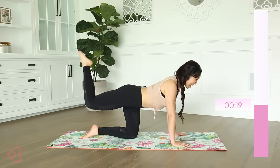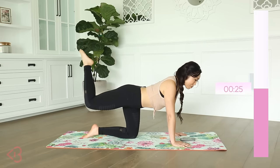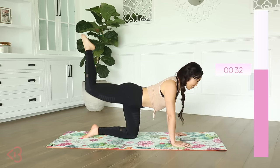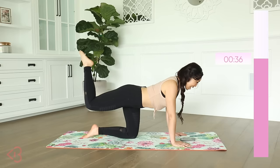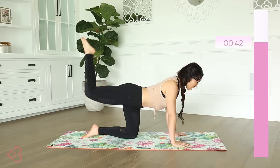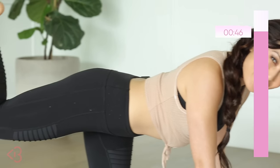You're gonna inhale through your nose, exhale through your mouth, and keep your feet pointed hard. Already, just with this tiny movement, I feel it because I'm controlling every time I'm going up. I'm squeezing my glutes. You don't wanna flare out your knee — we're going straight up. Squeeze your core, squeeze your butt. See how much of a difference that makes?